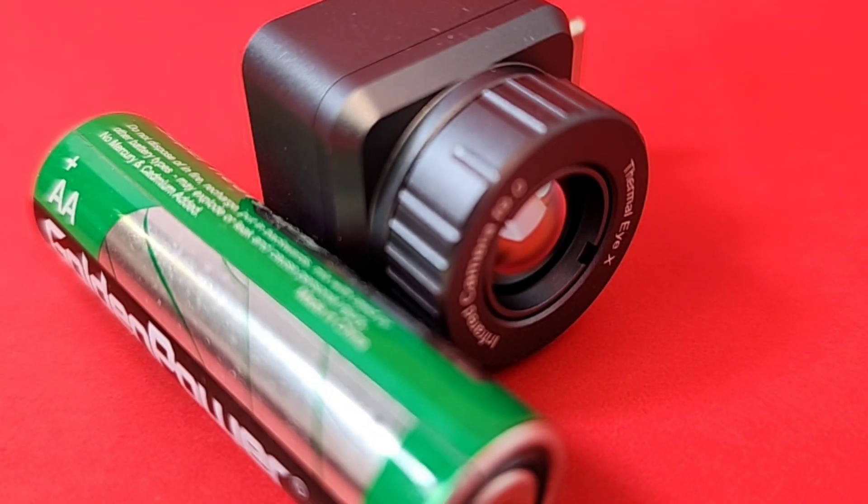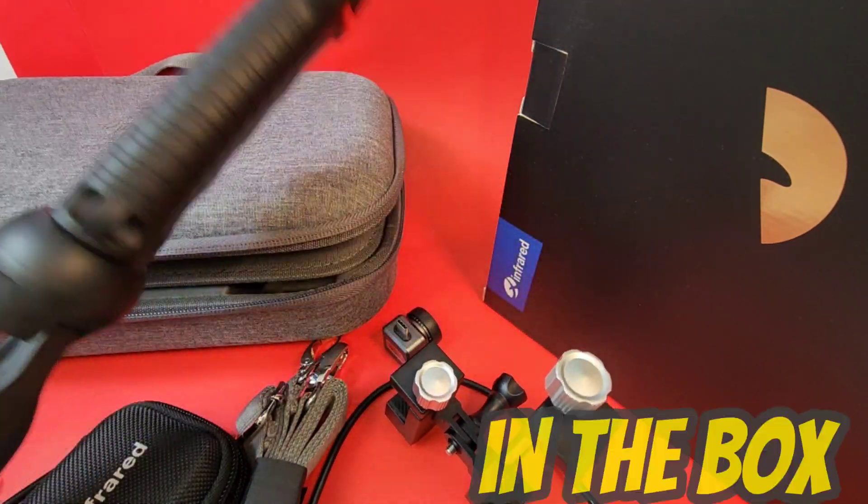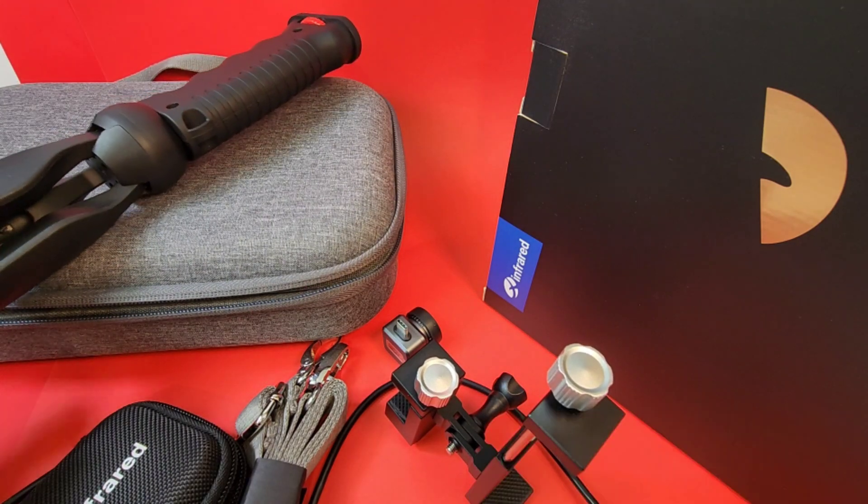To give you a sense of scale, this is how small this little camera is right up against a double-A battery — and the battery is absolutely dwarfing the camera. Tiny is an understatement, but boy do you get a big package with this camera.